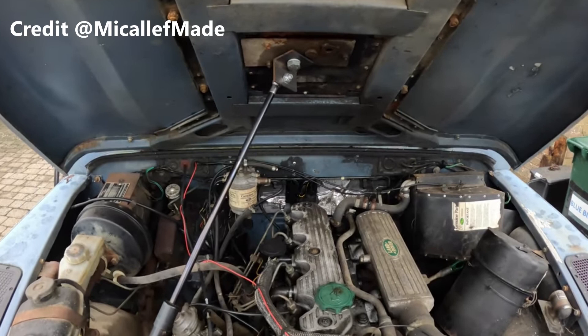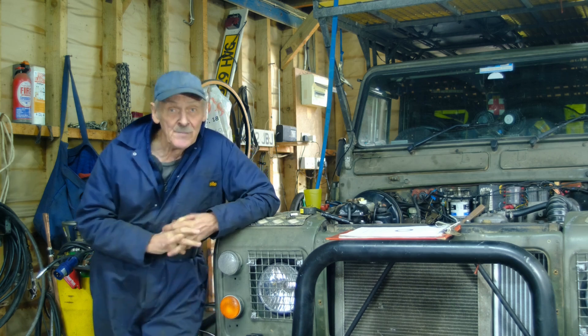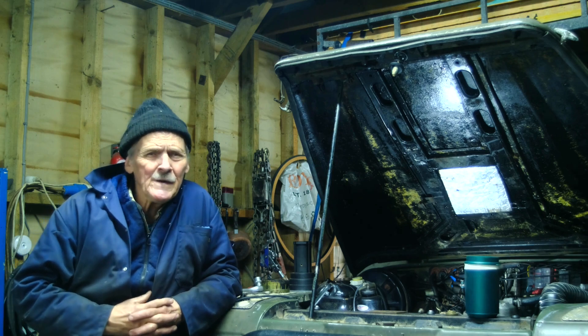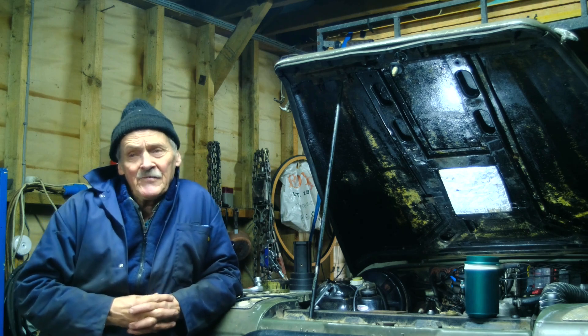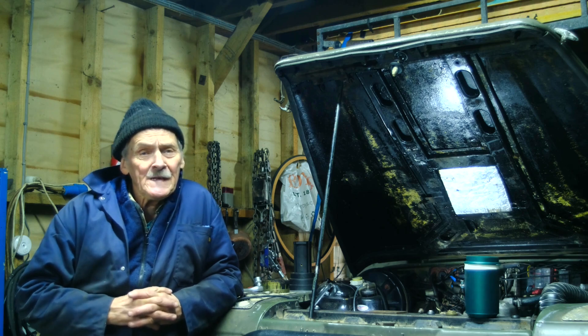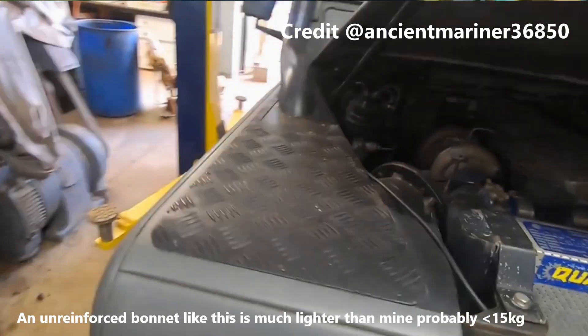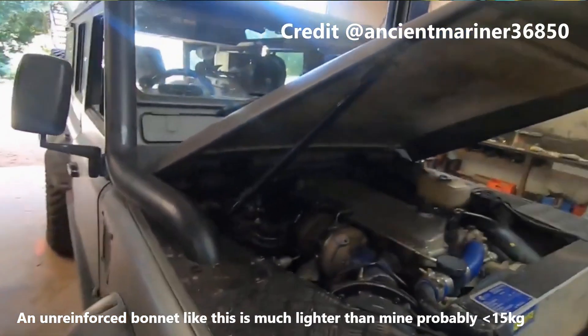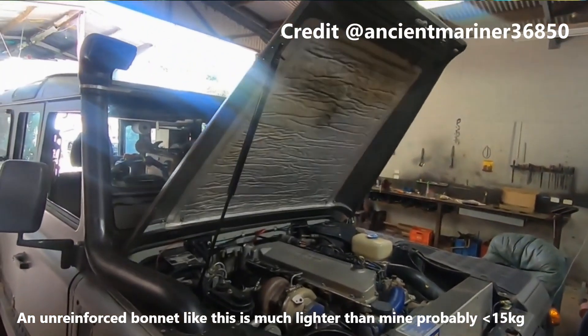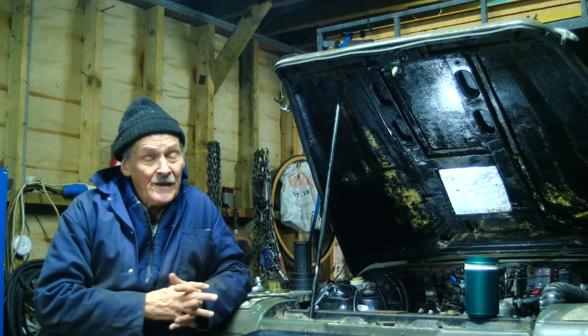On another YouTube channel, I found what I considered to be a viable solution. Now, before we go any further, do we even need a gas ram? I've seen various videos on the internet, and people have fitted them to standard bonnets, and I don't see the point. The bonnet itself weighs about 25 kilos; you only need a force of 12 kilos to lift it at the front. To me, it's just a bit of a party trick.